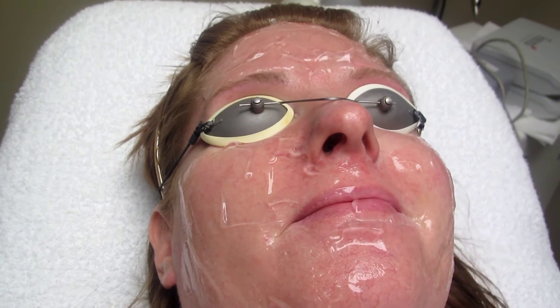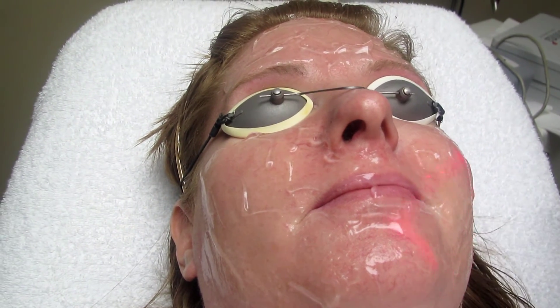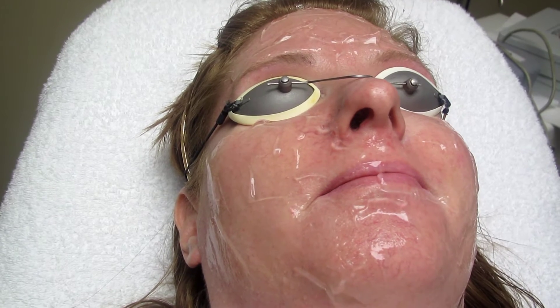Are you okay? Yeah. You feel like a snapping rubber band or something on your face? Yeah. So that's how you're going to feel.